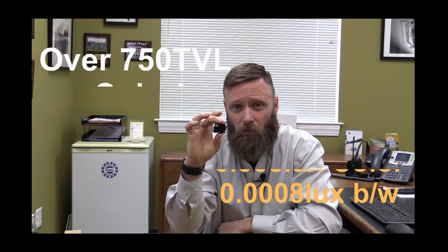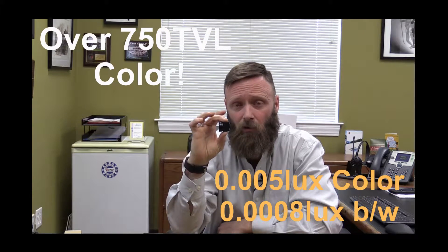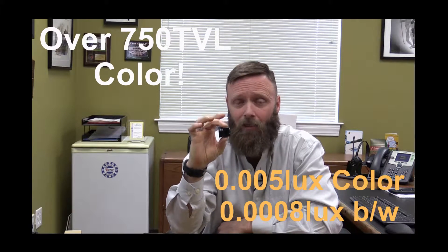Again — 1-inch cubed, 750 TV lines color resolution, .005 lux in color, .0008 lux in black and white. The 1200 CS: the next evolution in Wattek's analog camera series.